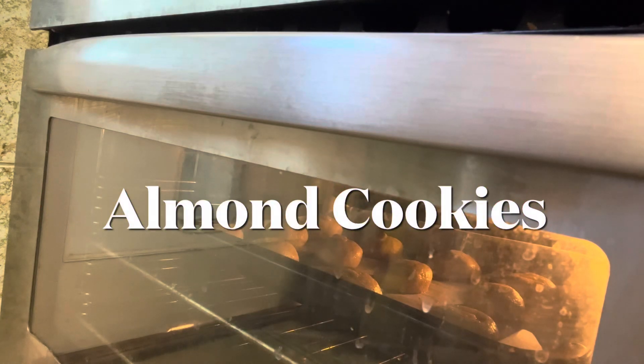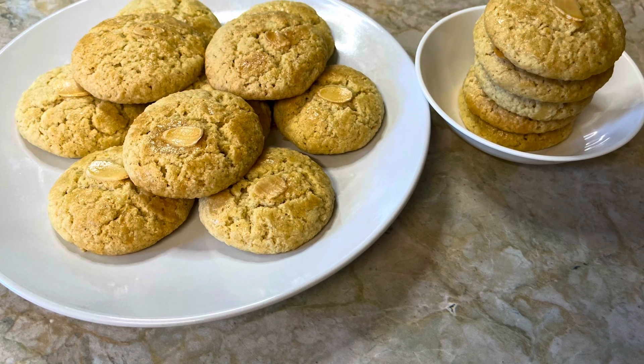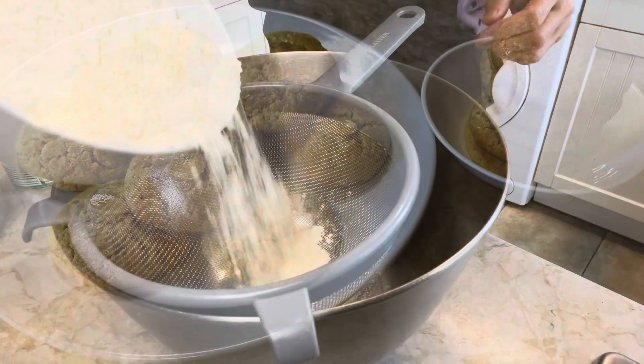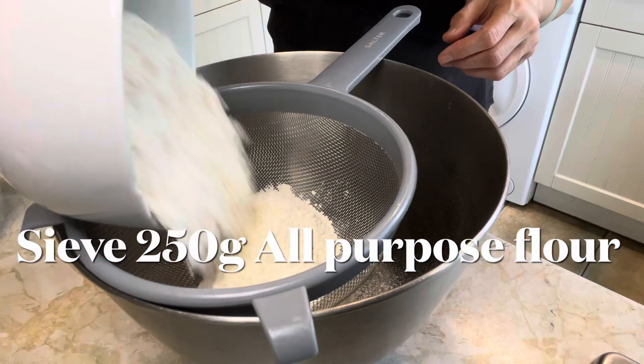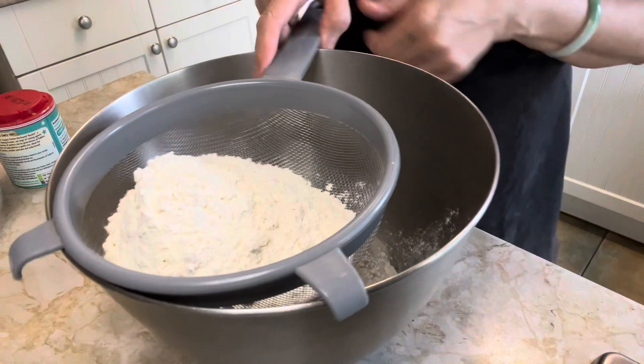Hello everyone, welcome to Cooking K channel. Today I'm making super easy almond cookies. I became obsessed with these cookies since I perfected my own recipe and realized how delightful these almond cookies can be. Let's get started.